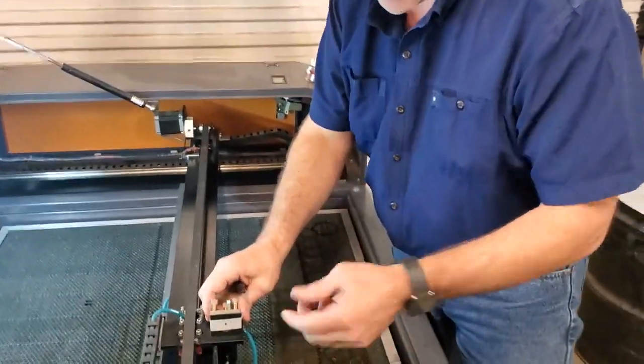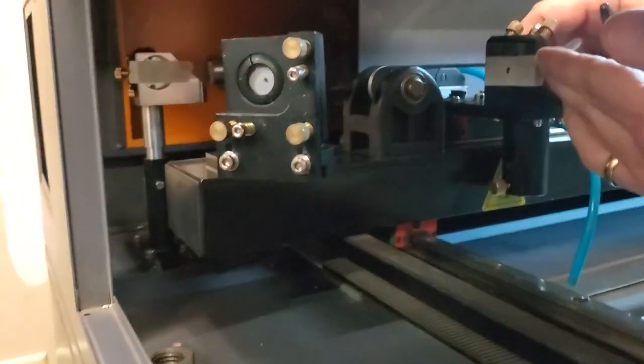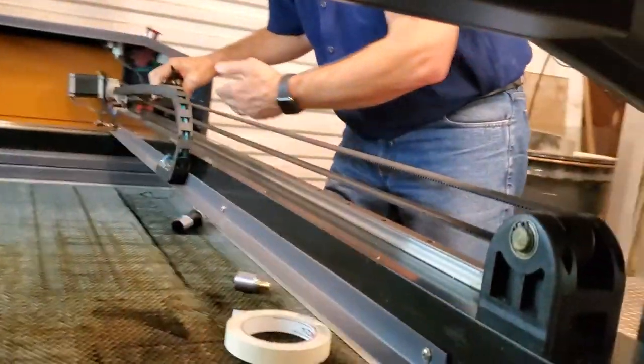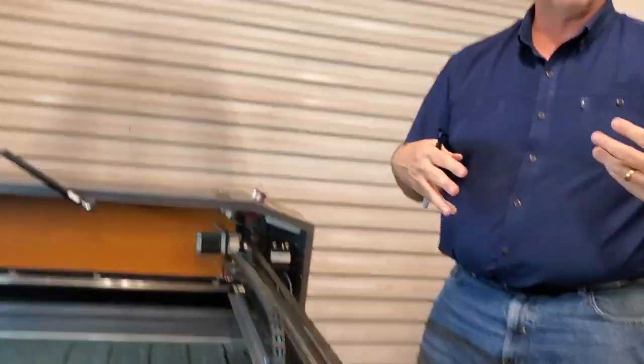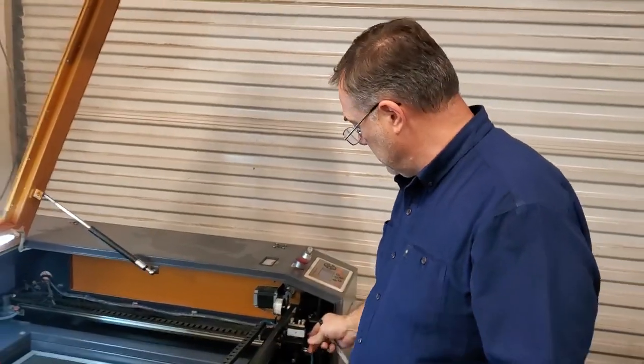For aligning mirror one, I'll do the same thing — burn it close right here, then move it far away to the other end of the table and burn again. Mirror one will be perfect, and you'll have the best possible alignment and focal point you can get with the system.